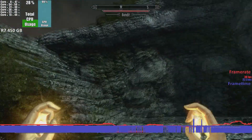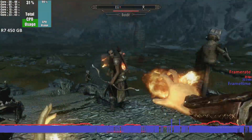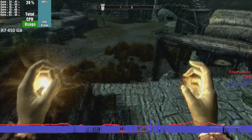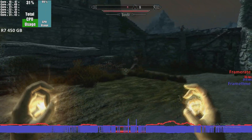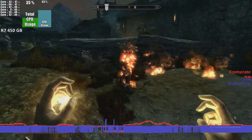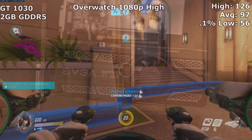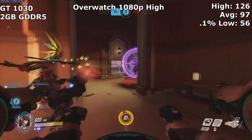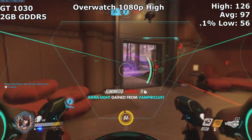With all the benchmarks wrapped up, the R7 450 is on average 4–15% faster than the HD 7750. The extra VRAM does help it in some titles, but the titles that it helps most are ones the GPU core isn't powerful enough to run anyway. So I can't recommend anyone go out and buy an R7 450, considering you can get a used GT 1030 for the same price. When I tested the GT 1030, it was on average 40% faster on Overwatch despite using the high preset and not the low preset — so that would be a much better gaming option.